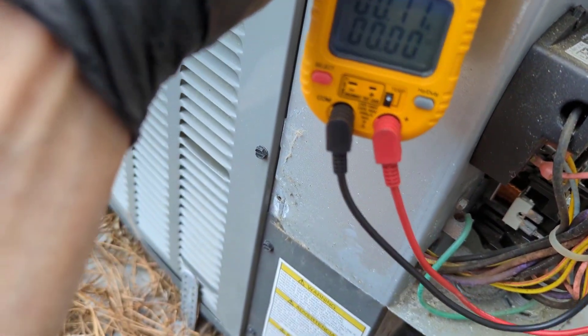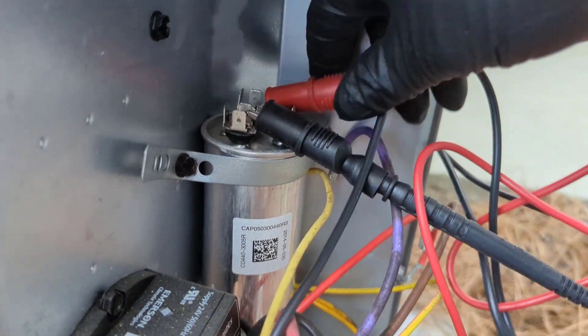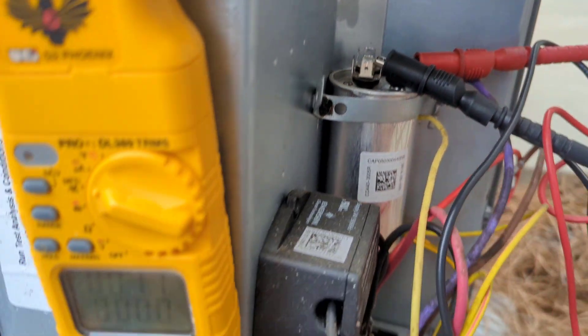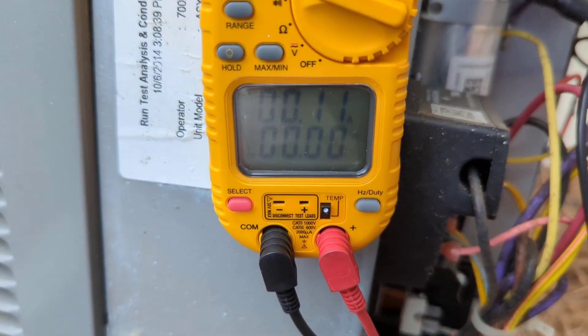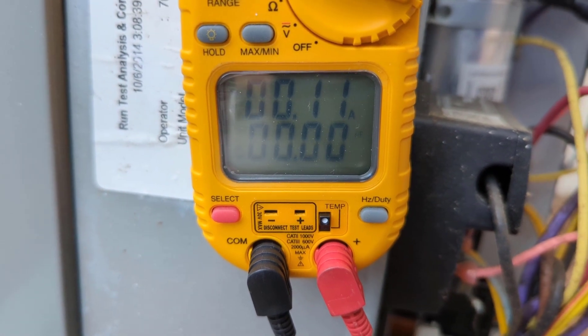You can see we're getting zero. Alright, let's check the fan side — getting zero there as well.